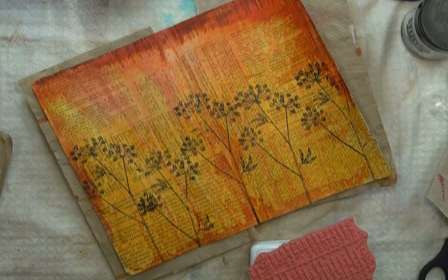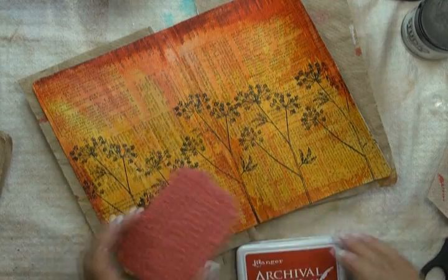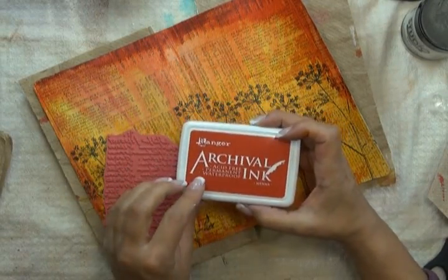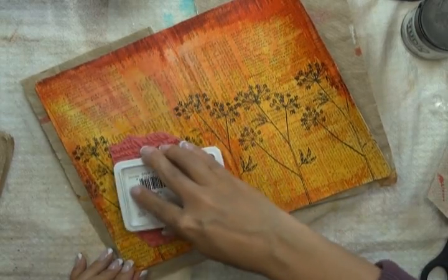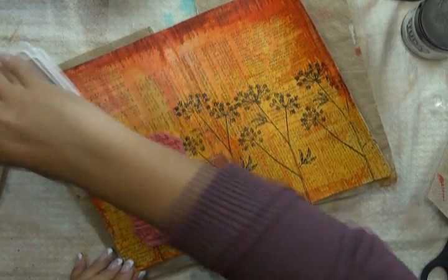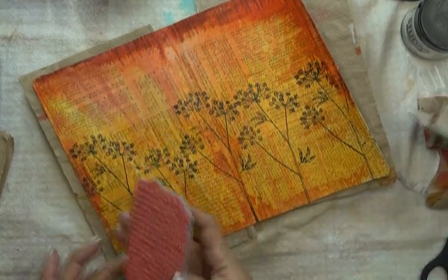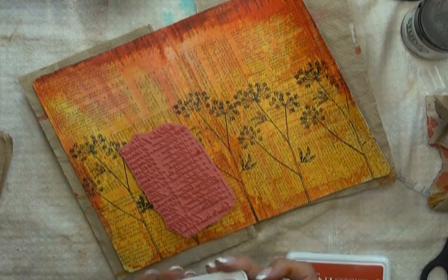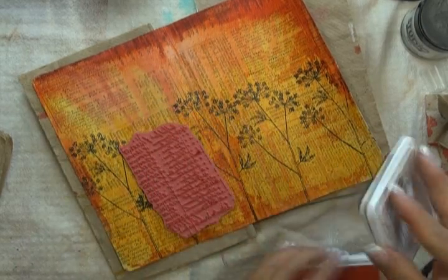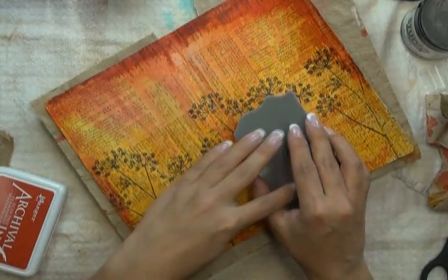In the next step of my art journaling process, I like to add texture, and that usually involves some type of background stamp. Here I'm going to be using a ledger type image from the Wendy Vecchi A Form of Art stamp set, and I've chosen a Sienna Ranger Archival ink that's tone on tone with the colors in my background, because I don't want the texture I'm adding to become too obvious or overpowering. I've covered my stamp in ink and I'm taking a paper towel to dab that off a little bit, then just start randomly applying it. I always like to try lighter first and then go darker if I'm not getting the effect I'm looking for.